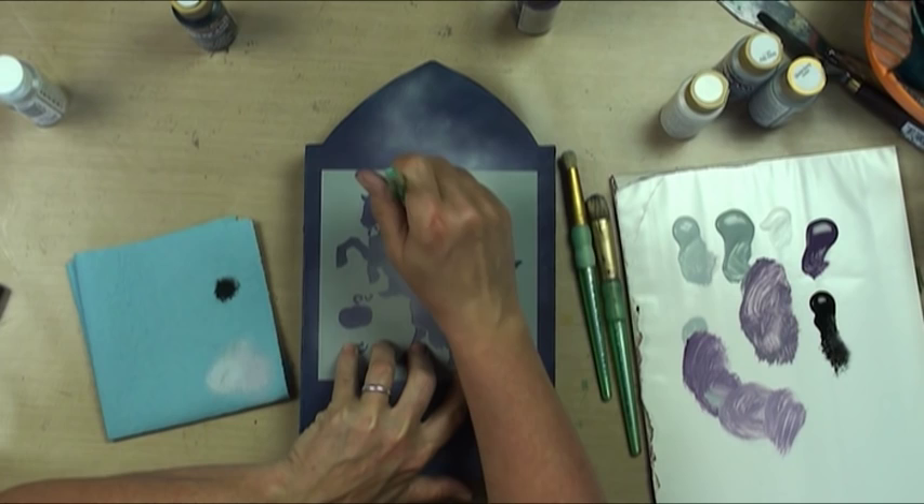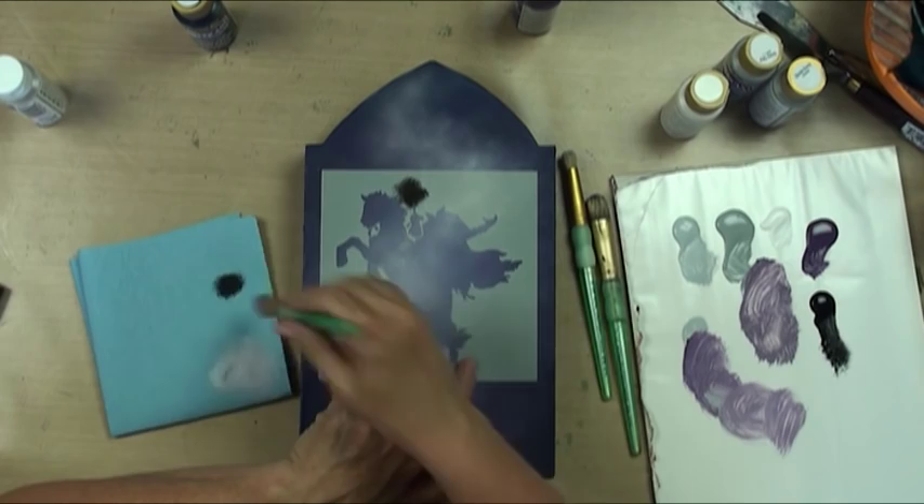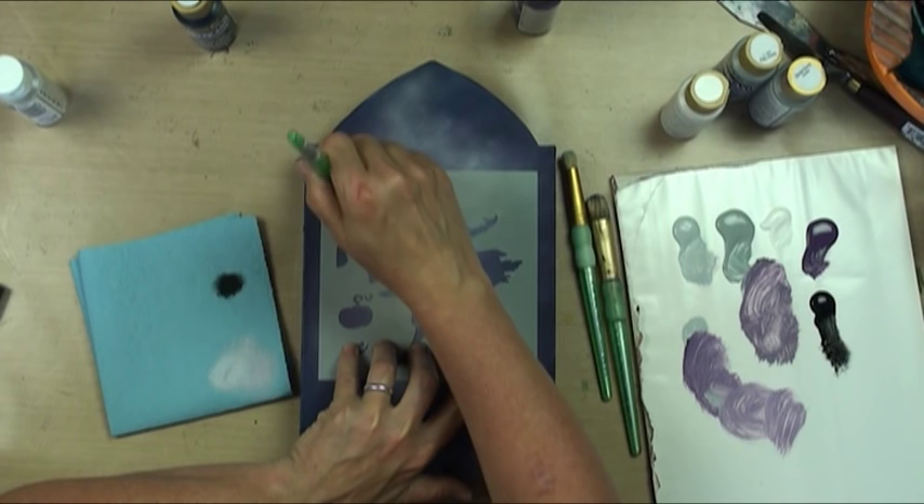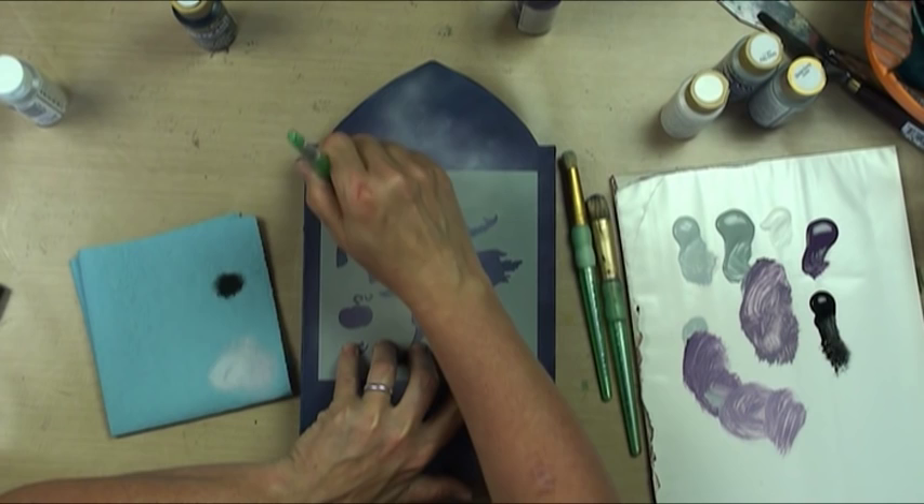Now I'm tapping on my paper towel — this is the most important thing about stenciling. Get rid of excess medium and then tap towards the middle, leaning the brush slightly inward. That will prevent bleeding. I really want to see how good and dark my background is, and I may do some other things on top. Right now I want color placement.